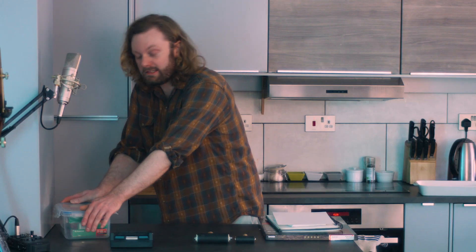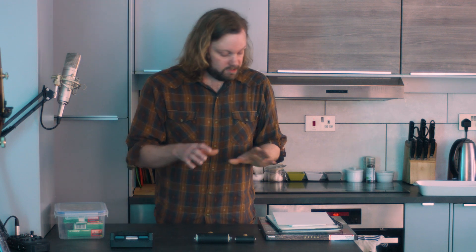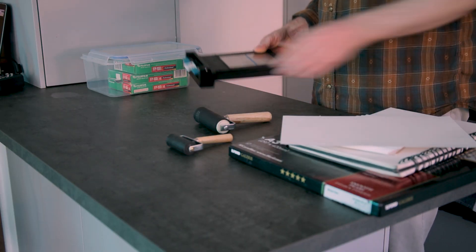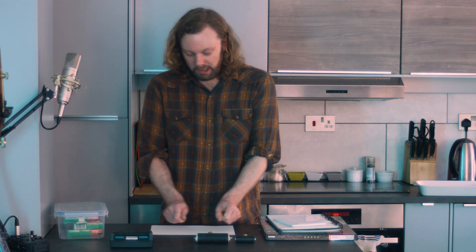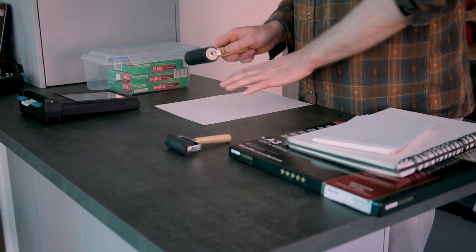To do a Polaroid transfer, all you're really doing is shooting the Polaroid normally but developing it on a medium that's not the standard photo paper that comes in the instant film. You take your picture as normal, pull your Polaroid out, wait 20 seconds, then pull it out onto the paper and roll the chemistry out into the paper, and it will develop your instant film onto the paper.